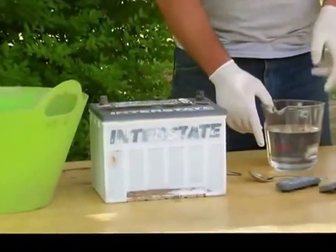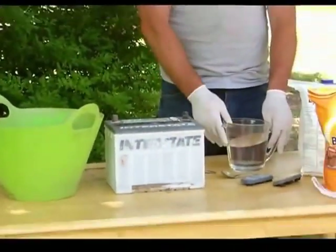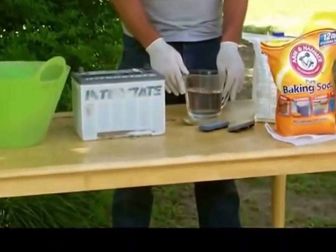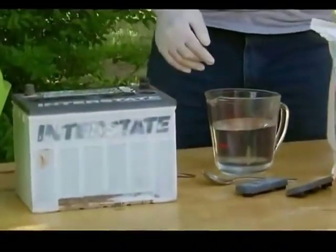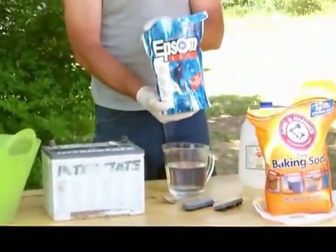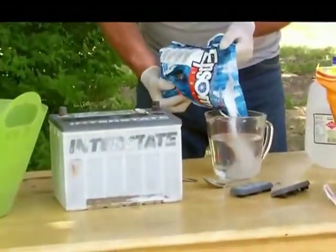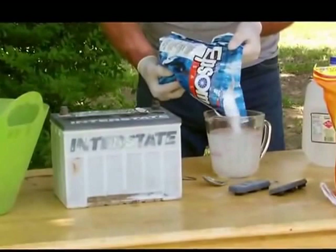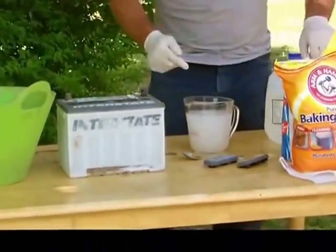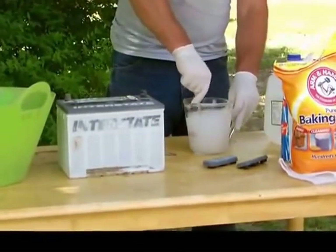To make the reconditioning solution, take three cups of distilled water heated to 150 degrees, then add one cup of Epsom salt — you can buy this at your general store. Pour in approximately one cup and stir until dissolved.